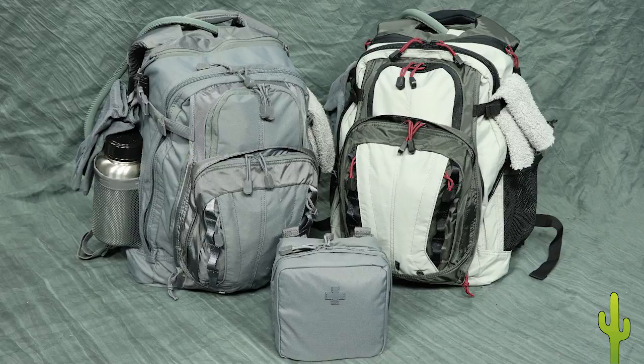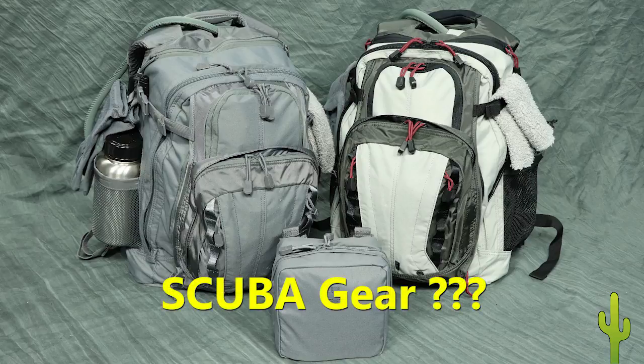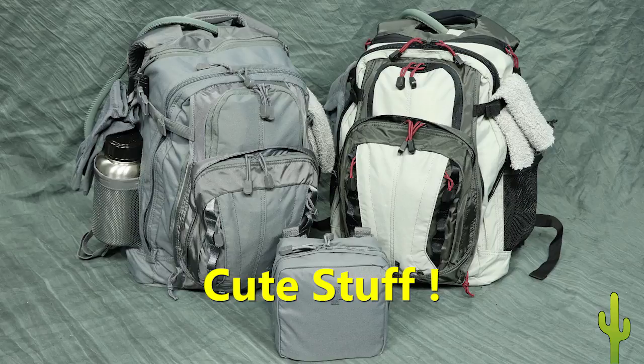As always, I'll be as brief as possible, but this video has a lot to cover, so I apologize for the length. For your patience, I've included two surprises: first, why these desert bags include some scuba gear; and second, a shot near the end that's so cute your wife will love it. So grab a cup of coffee, sit back and enjoy.